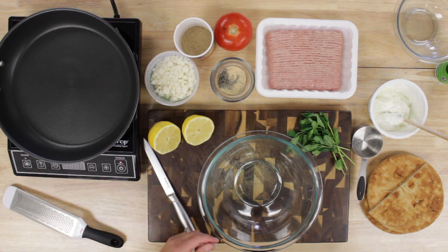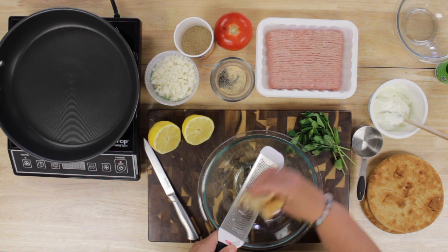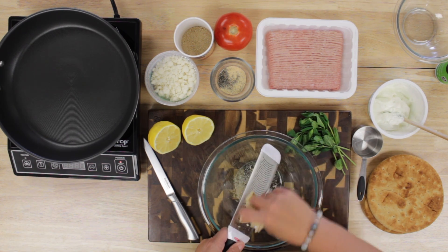As usual, we washed our hands and all the produce. This recipe called for breadcrumbs. A little side note they give you is that you can use one of the pita pockets to make the breadcrumbs. We tried it out — it worked well, but took a little bit more time.